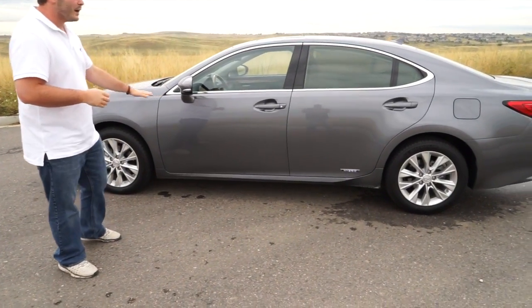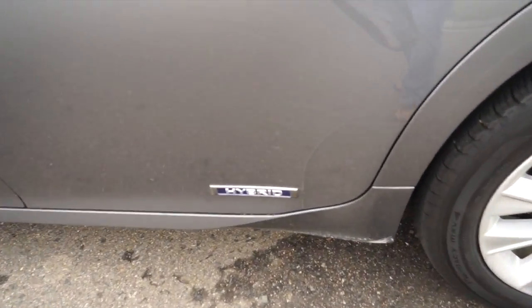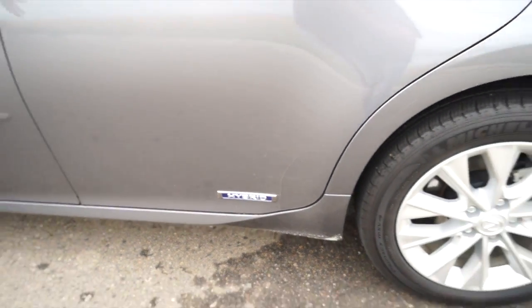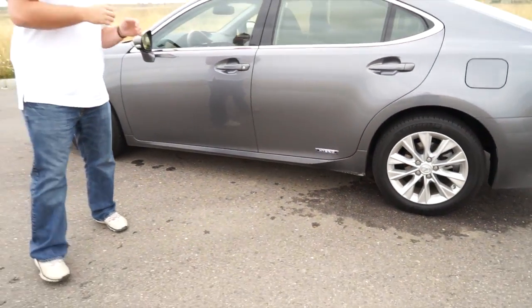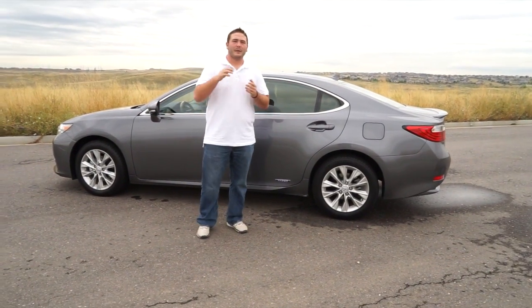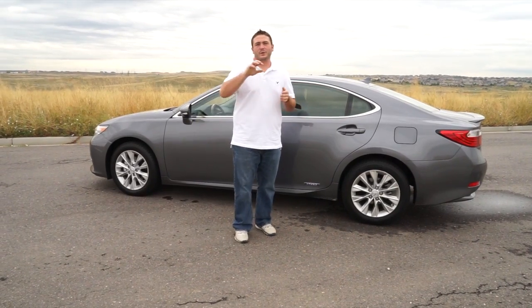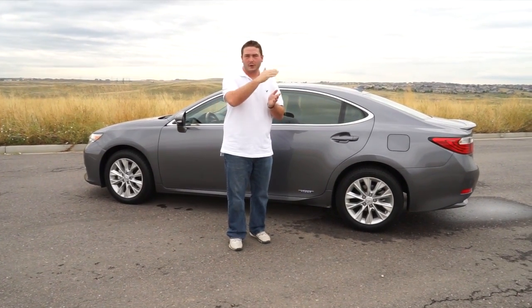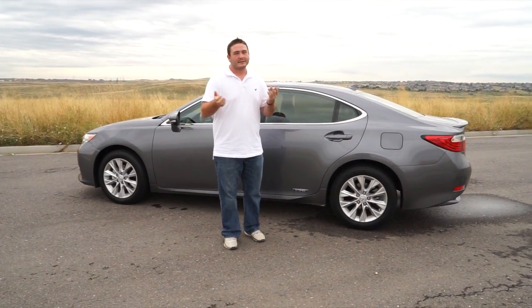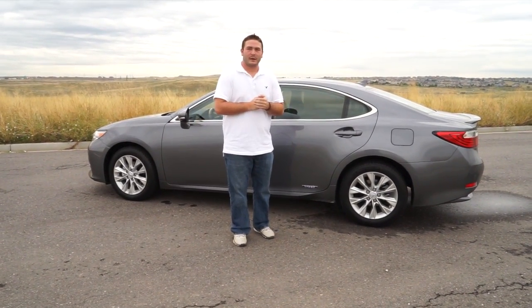Overall, it really has a smooth ride. The trunk space is a little limited — as we'll show you in the longer review — because it has the big battery pack back there. This car does have great power when you get on it. It has eco modes, normal modes, and when you switch to sport, instead of an eco charge gauge it goes to an RPM gauge. When you're in that mode it's still eco-friendly, just gives you a different display.